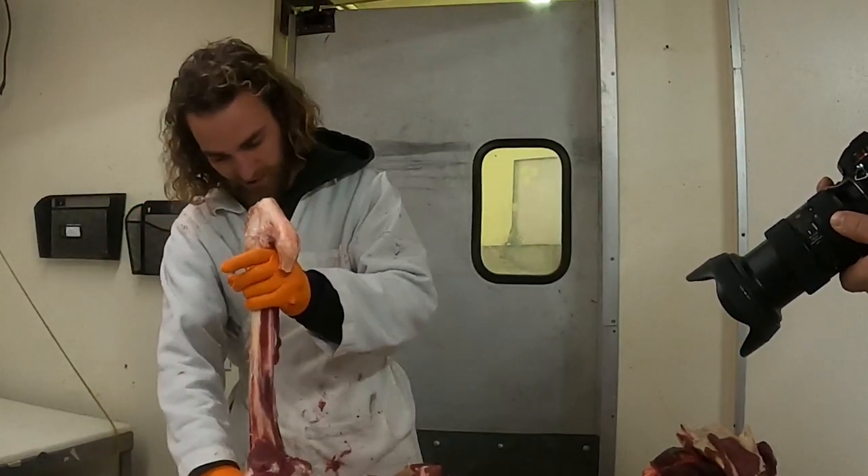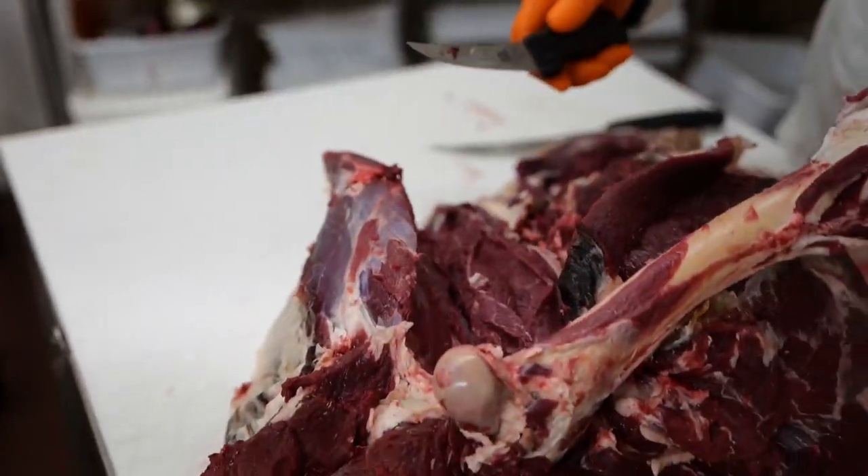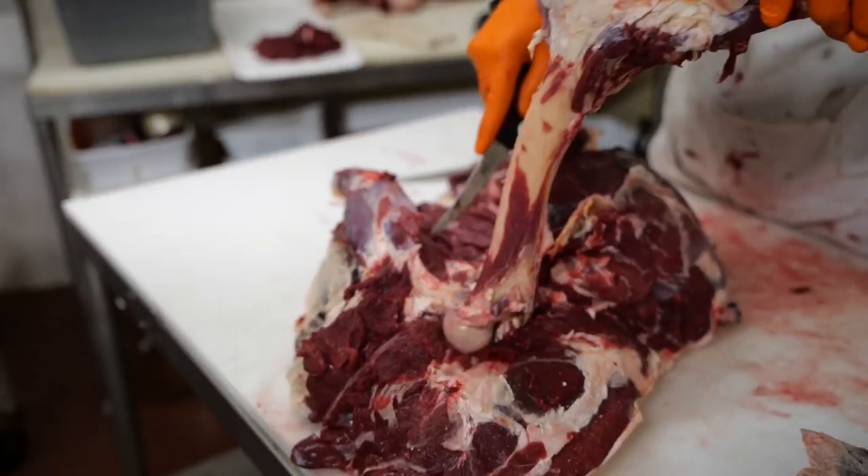We're going to keep twisting this bone around and taking it all out in one nice big chunk.